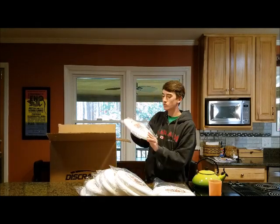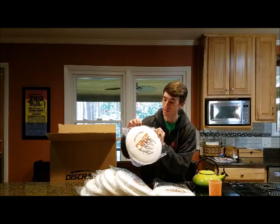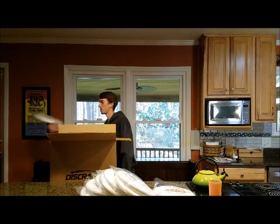This one's way different than all the other ones. There's a little rip in the bag right here, so this disc is basically garbage. We might as well just burn this one. I'll throw it away with the other one.